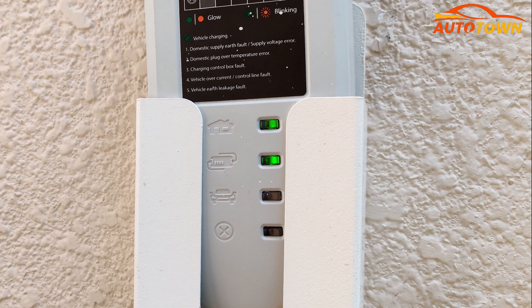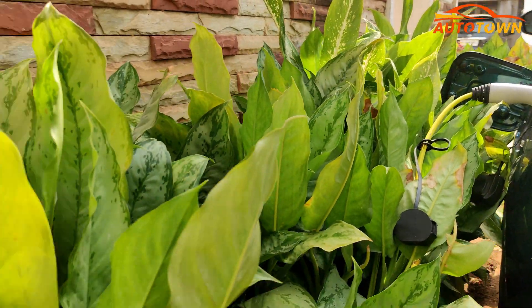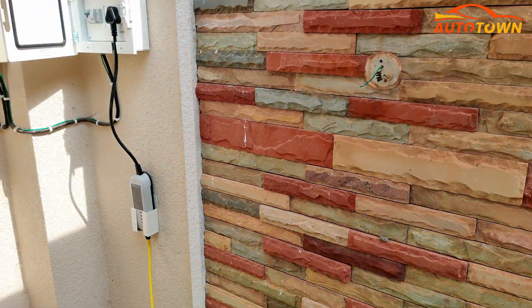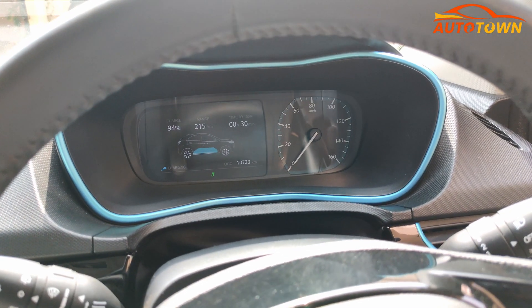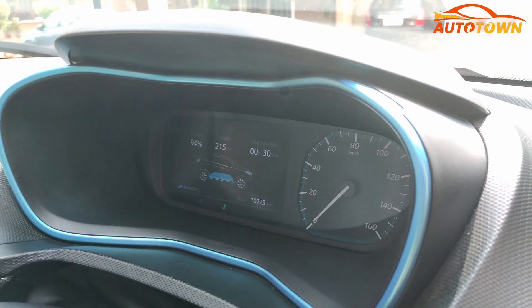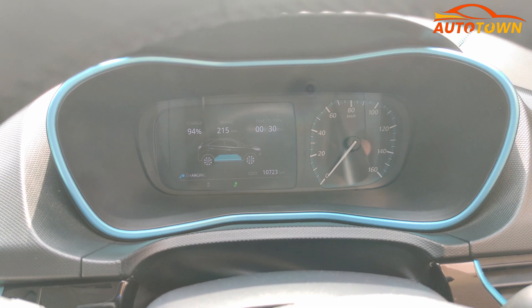If you see the blinking of a red light on this adapter, ensure to switch off the charging port immediately and reach out to the service center or call the Tata Motors toll-free number for further assistance. Once the vehicle starts charging, you will be able to confirm the same through the 7-inch MID display inside the vehicle. Here you will be able to know the battery percentage, charging status, range remaining, along with the time required to fully charge the vehicle.